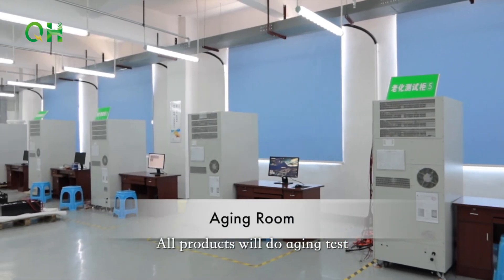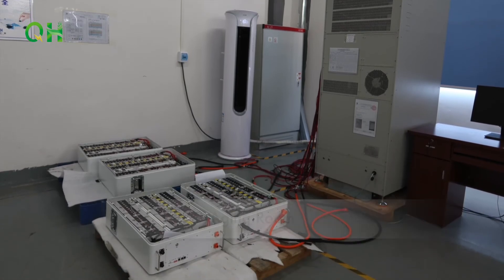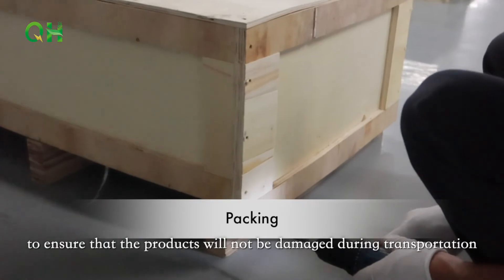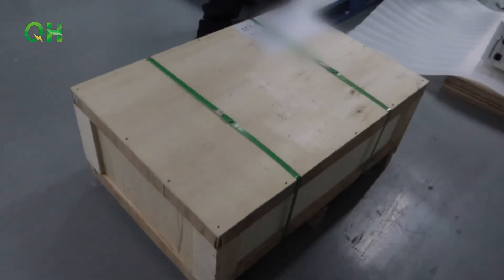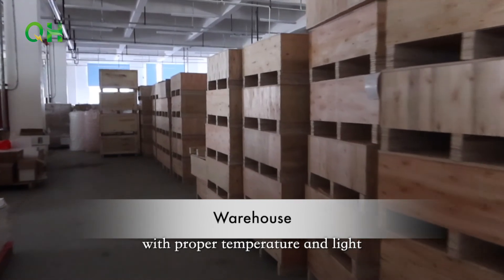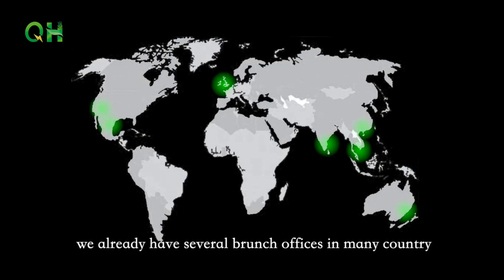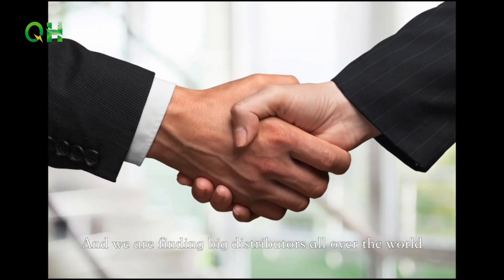All products undergo aging tests to ensure there are no potential defects. We have multiple protections in packaging to ensure products are not damaged during transportation. All high-quality products are stored in a warehouse with proper temperature and lighting, and we have branch offices in many countries and are seeking distributors worldwide.